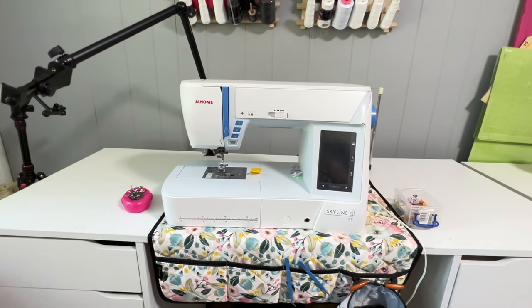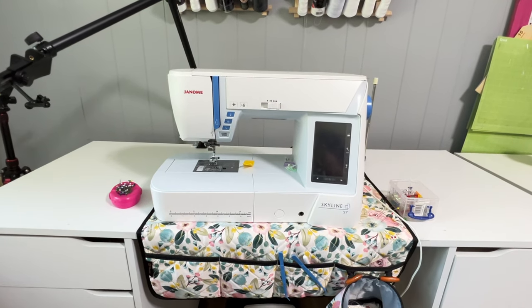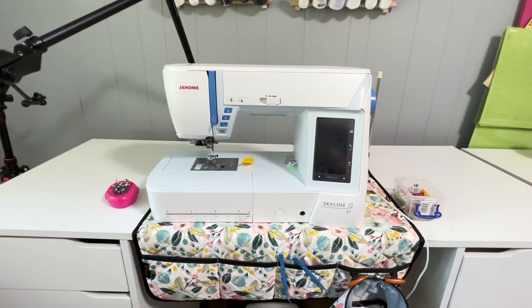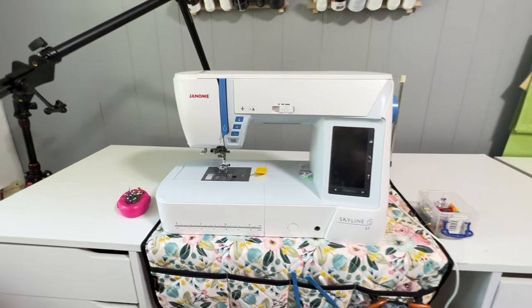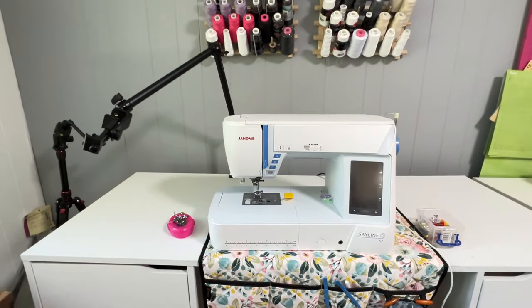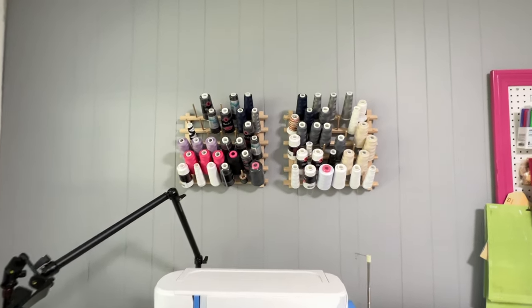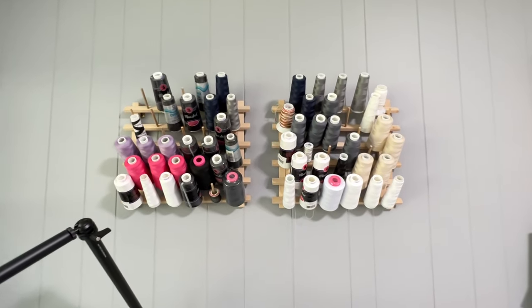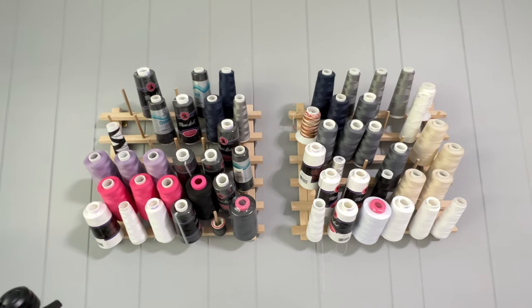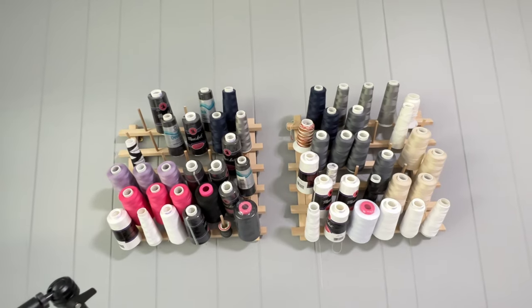That's just a cover I got on Amazon — I'll link it in the video. I just keep scissors, tweezers, my hump jumper nearby because that's probably the thing I use the most. And then I have two thread serger cone holders above my sewing machine, since I can't hang it above near my serger on the window, it's still close by.